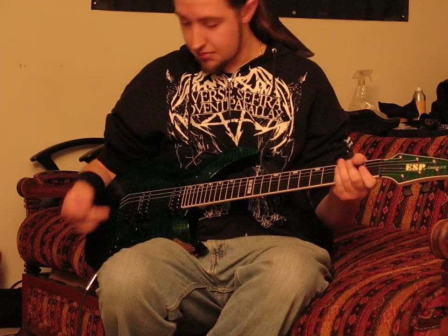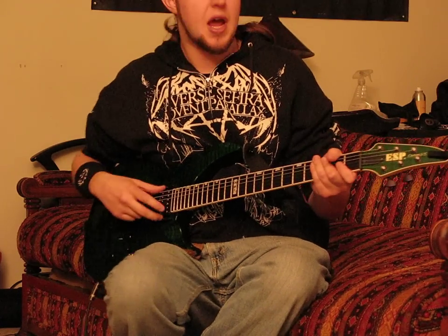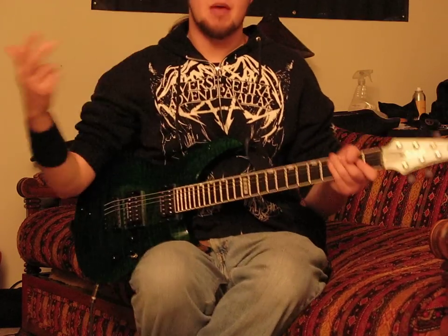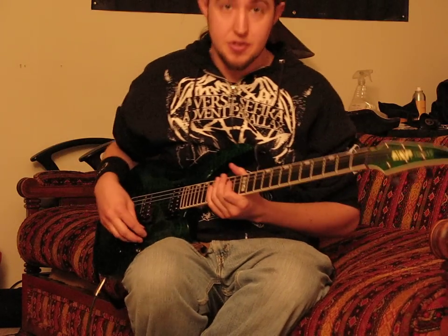I'm going to be using my neck pickup on my custom ESP, which is a jazz. So that might even make it a little bit more velvet smooth, but I'm just going to run through some licks and tell me what you think.